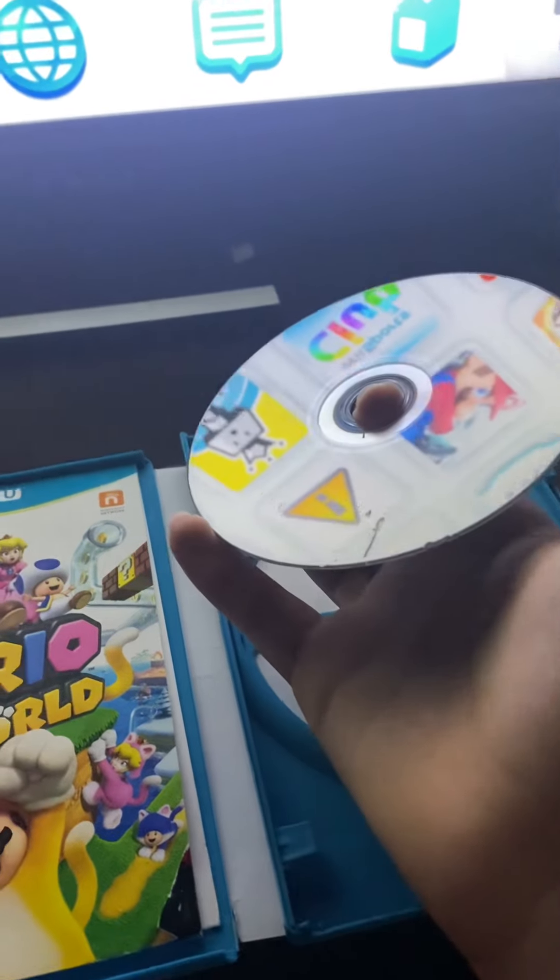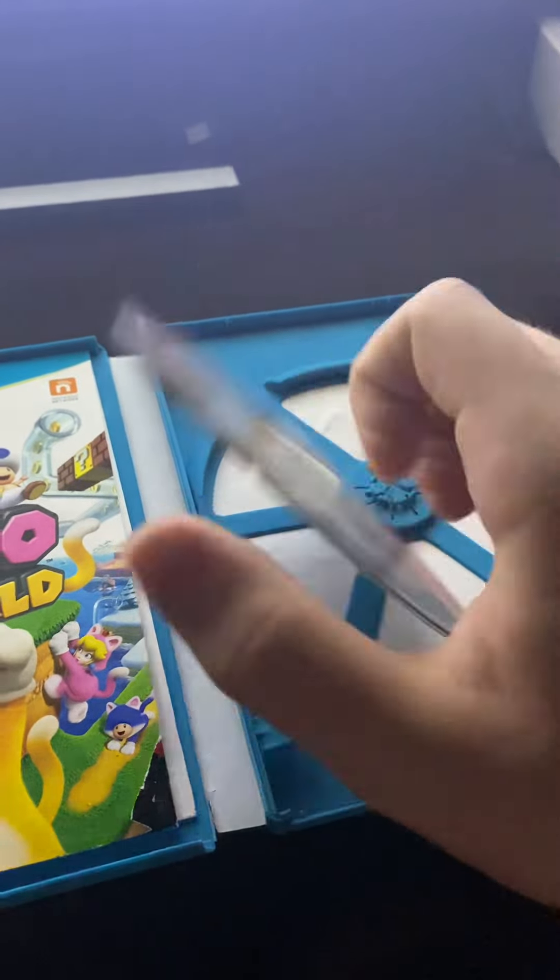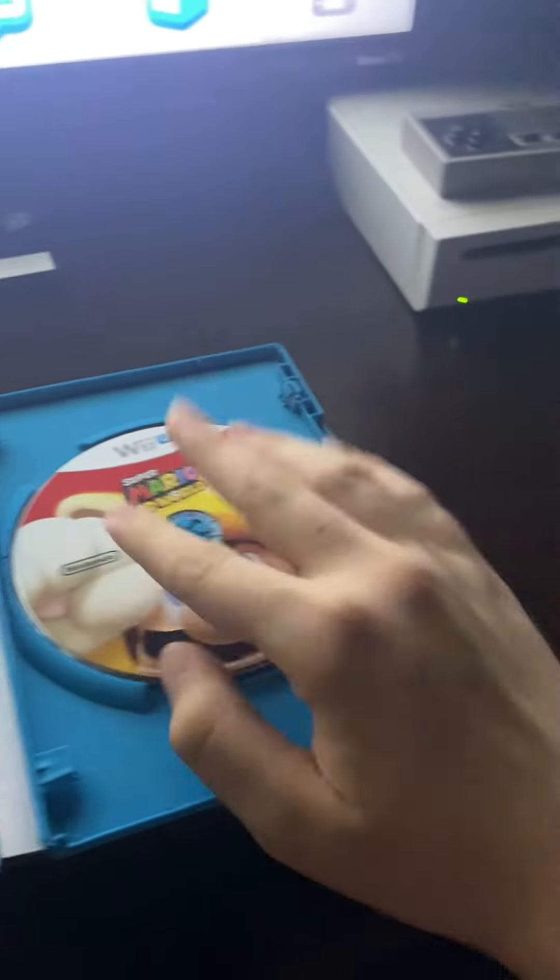That's a bite mark, by the way — it looks like somebody used their teeth and just ground the disc up. Just to prove that my Wii U works, I'm going to try New Super Mario U since I did fix that, so this is proof that my Wii U does read discs.